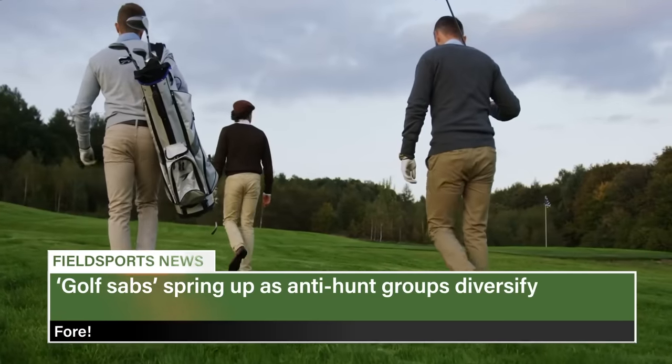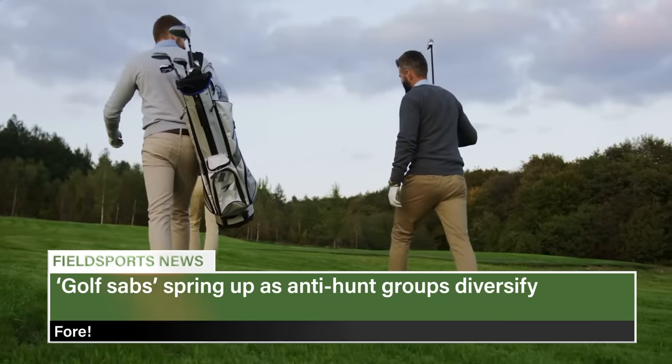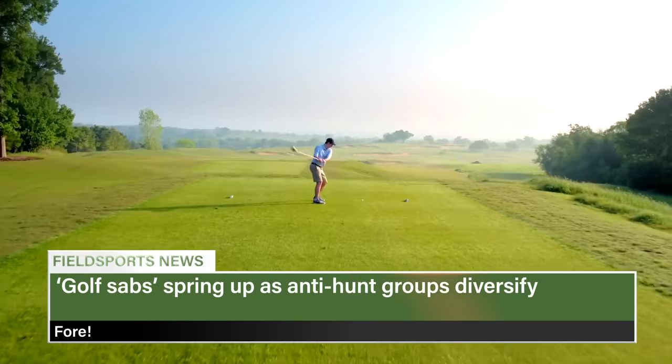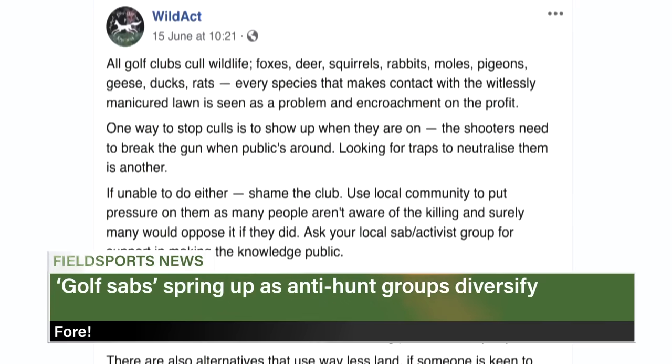Hunt saboteurs are now targeting golf courses in an apparent bid for support and cash. North Dorset Hunt Sabs called for people to spam a local golf club because of its rabbit pest control programme, threatening to deploy to prevent shooting if the club refuses. Another sab group, Wild Act, is calling for all golf clubs to be turned into parks and rewilded sanctuaries, and says golfers are overprivileged, usually significantly physically unfit individuals.